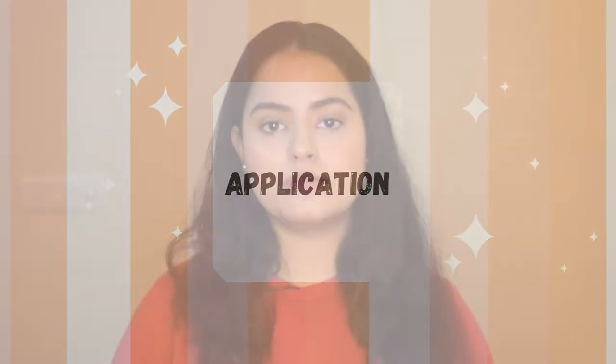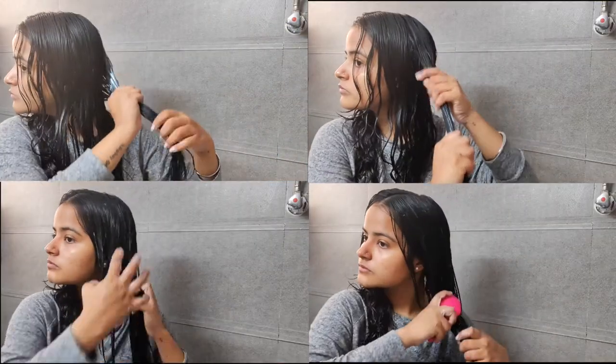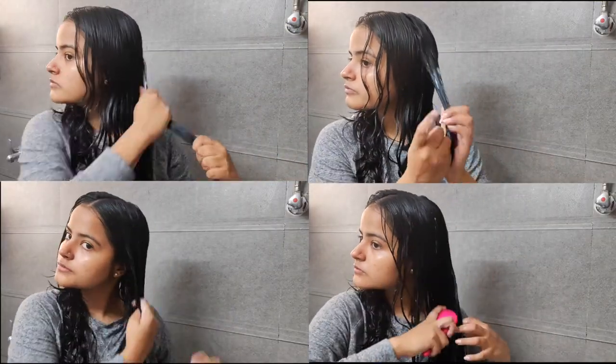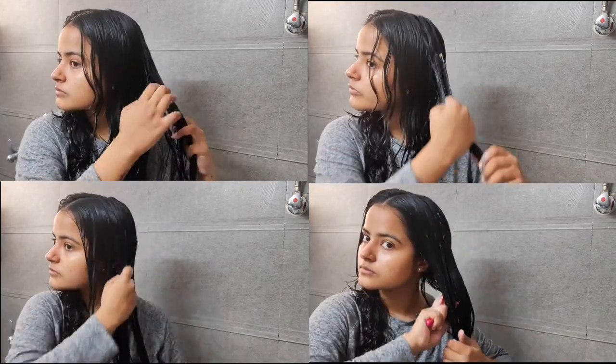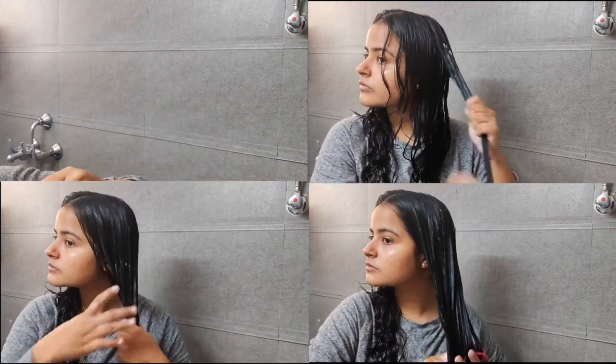Now comes the part where I actually test this product. I've washed my hair with shampoo today and skipped conditioner because I'll be using this hair mask instead. I will apply the product in parts through my hair starting from the mid-length, concentrating more on the ends because those are the drier areas, and then leave it on for 15 minutes.